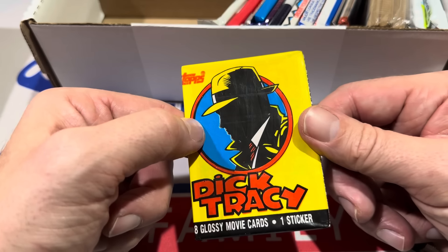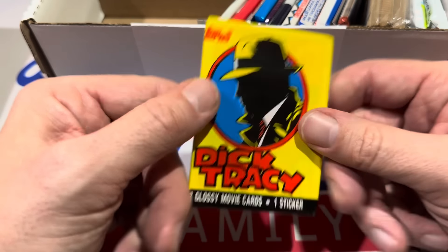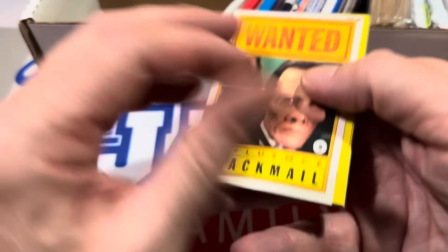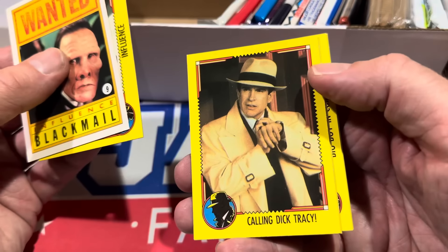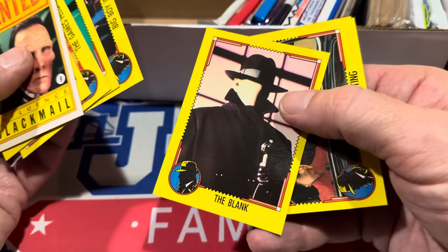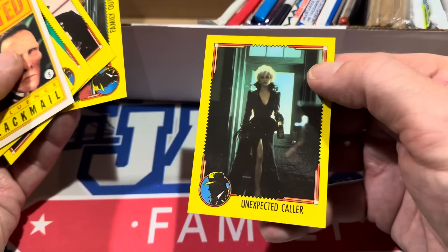Here's Dick Tracy cards. I feel like my dad may have taken me to this movie and we ended up walking out — either that or Who Framed Roger Rabbit. I think one of them was maybe a little too racy. I would have been about eight years old. I do not remember this movie at all, but I remember Dick Tracy was a big thing. Back then they used to make cards for movies.